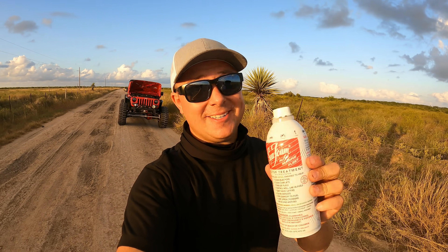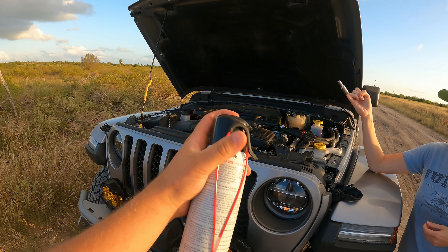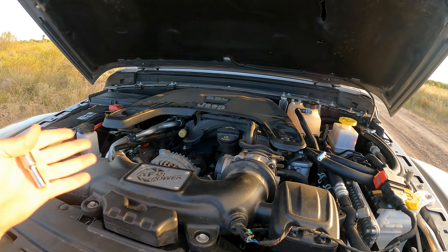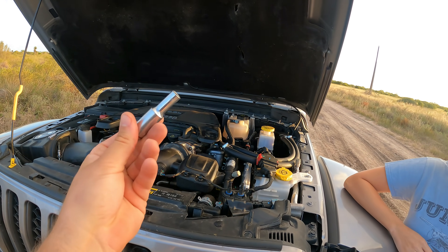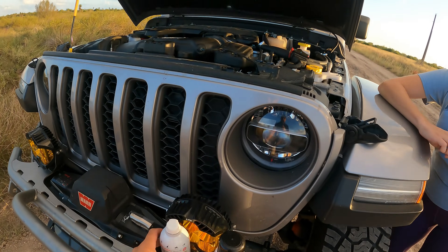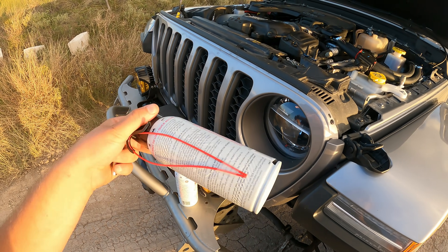That did not create near as much smoke as it normally does — it might've been because we kind of jumped the gun and did it a little too early. Now we were going to show you how to do the aerosol version on the JT, but I brought the wrong socket size. I need to disconnect the air intake hose right from our throttle body, but I brought the wrong size — this one is actually for the JK over there. So we are going to seafoam the JT using the brake booster hose method that we just did, and then on the JK once it cools down, we're going to do it again with the aerosol.